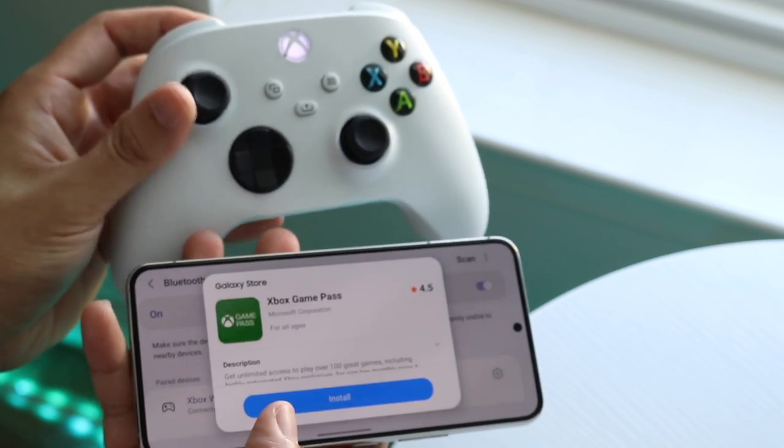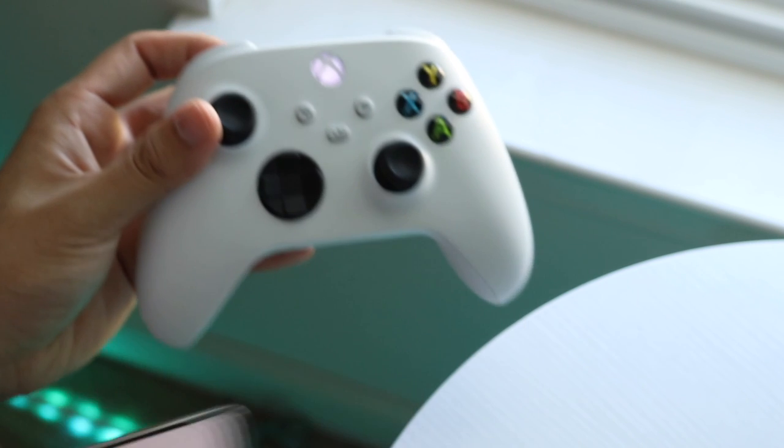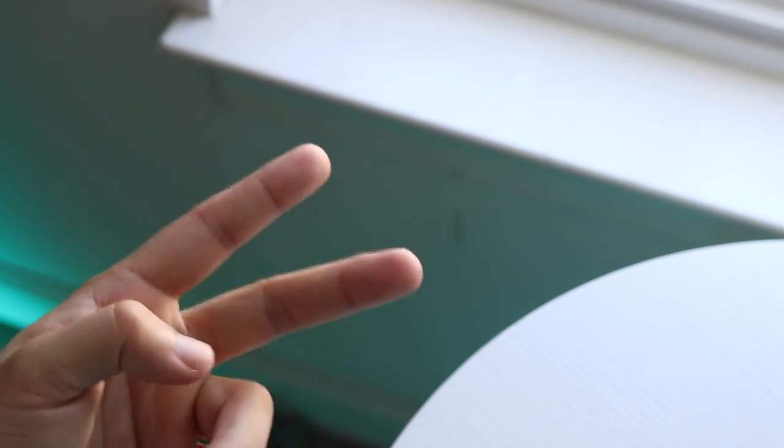You'll see that light at the top will stop blinking and go solid — and that's it. Now you can use this controller however you want. If you have any questions, let me know in the comments below. Hit the like button, and definitely hit that subscribe button. I love you guys — I'll catch you in the next video.